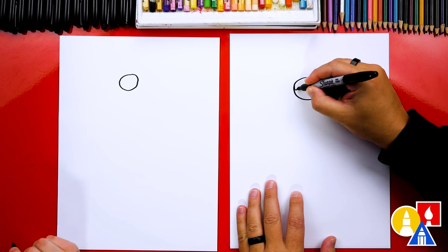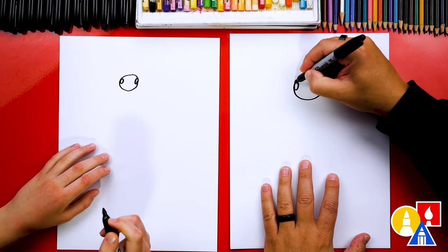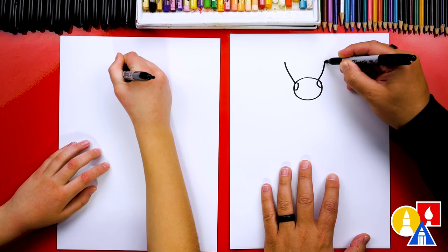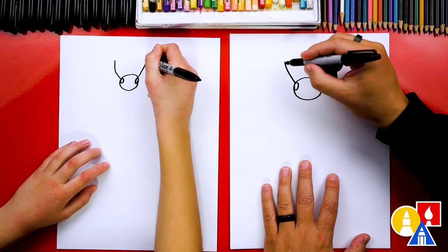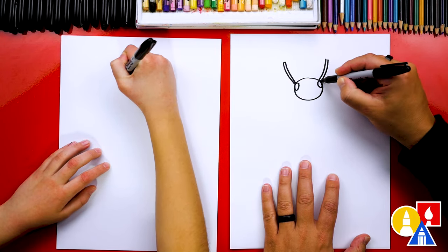Let's draw an eye over here on the left and also over here on the right. We can also add the antenna. I'm going to draw a curve that comes up like this and a curve that comes out to match. And let's also make the antenna thicker — I'm going to draw another line next to it and we can connect it at the top. Let's do the same thing for the right side.